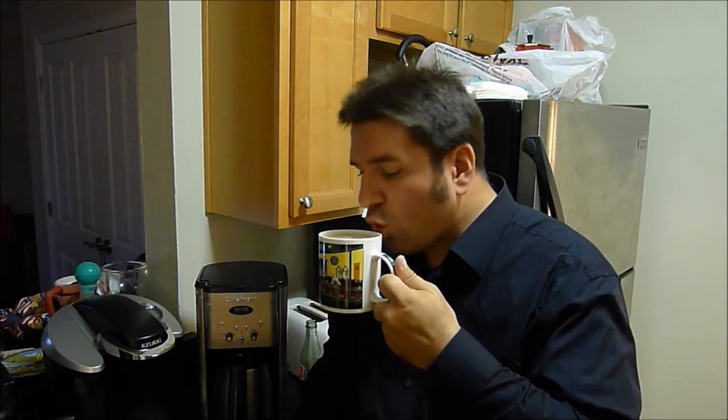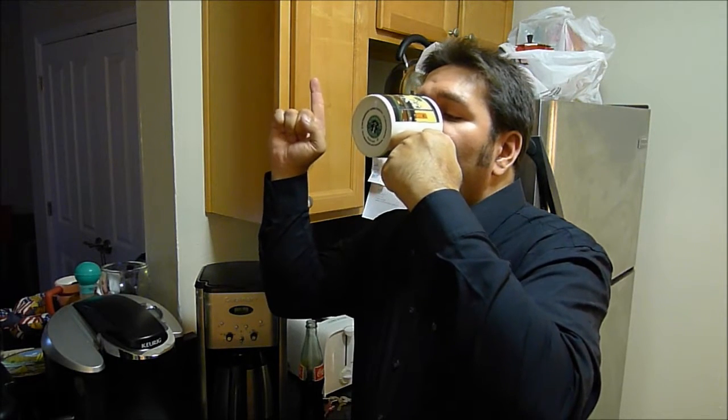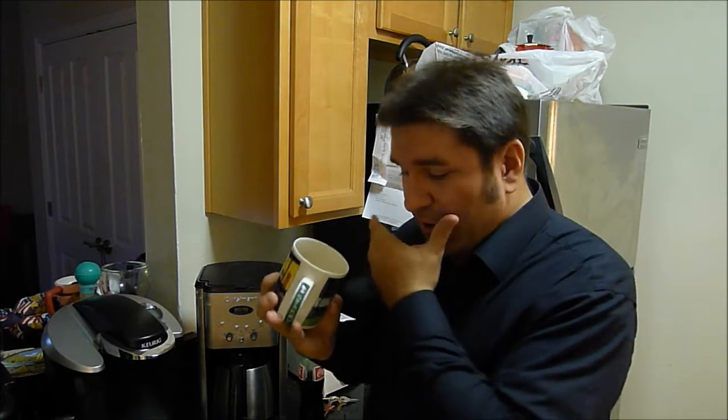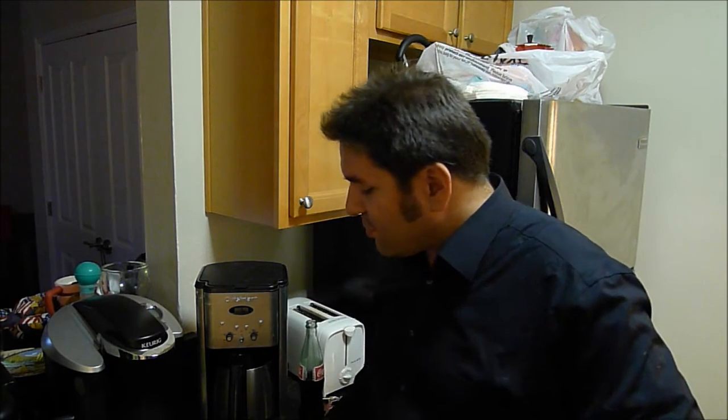I'm going to go ahead and drink this. It's got a bit of a kick to it. You know how a red eye or a green eye or a blue eye is just extra espresso shots? I call this an eye punch or a sucker punch.